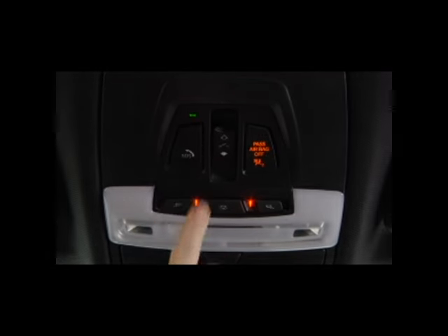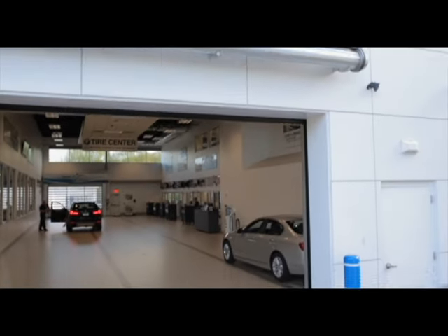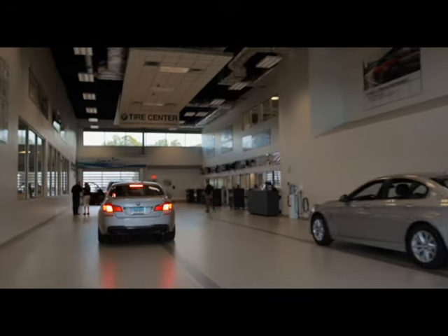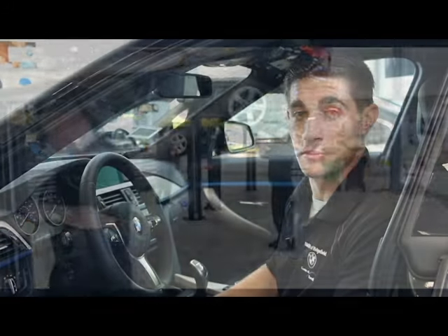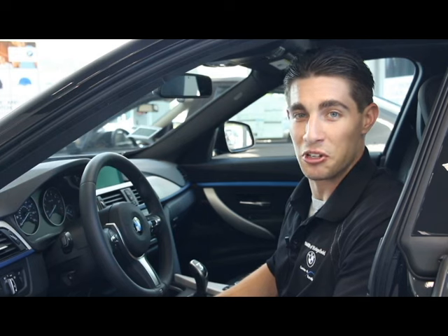If the car does not run rough, give us a call, we'll get the car scheduled in as quickly as possible and we'll determine if it's something simple or maybe a little bit more complex. But either way, we're the right people to bring it to. But until then, enjoy your ultimate driving machine.